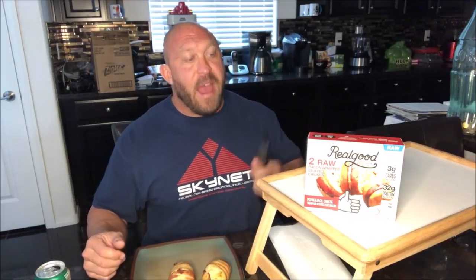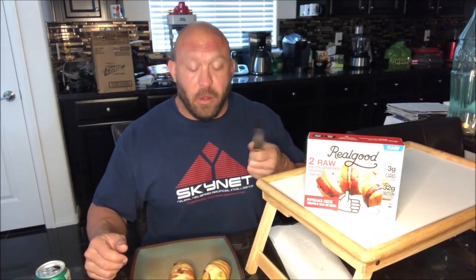Their enchiladas — beef and chicken enchiladas — and their pizzas, I love their pizzas. This kind of stuff is for people doing a low-carb or keto diet. The fat content is higher but the carbs are very low — only three grams of carbs per chicken breast here.